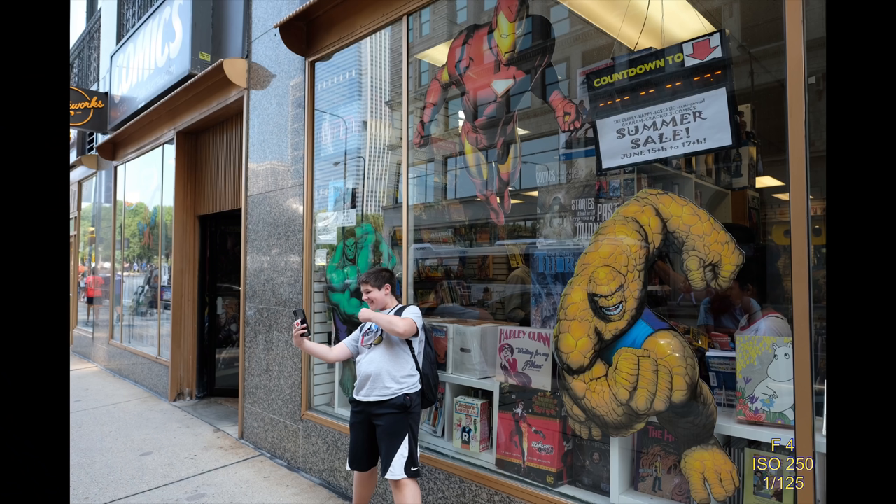The next picture — we were in front of some comic store, and I thought it was really cool. My son was taking a selfie, sending something to his friend, and the character in the background had the same fist that he was making, like the Hulk. Just pretty cool.